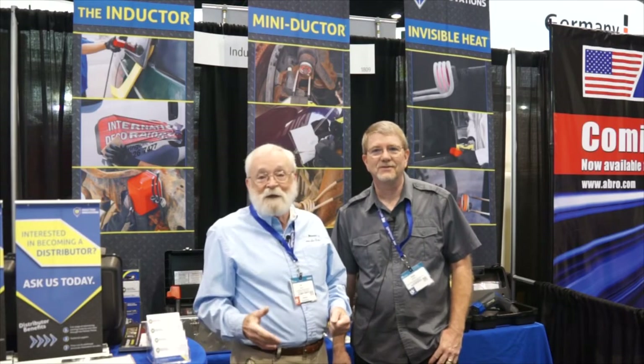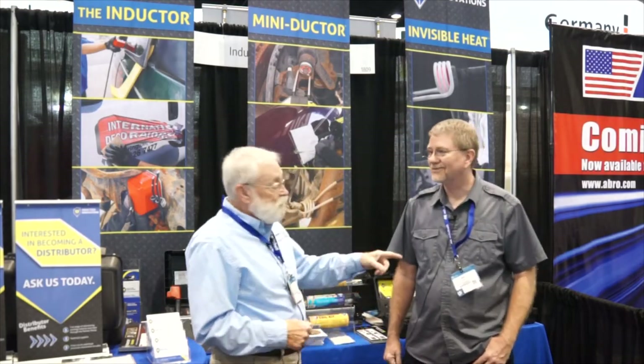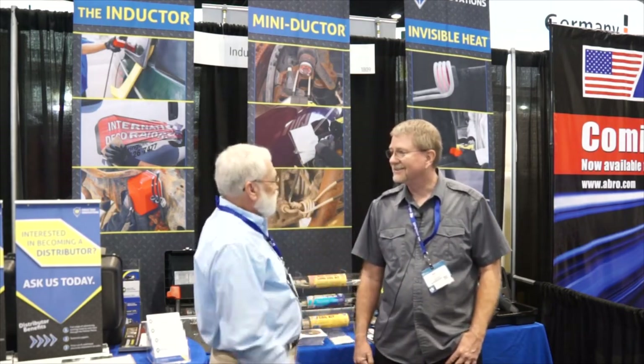We're at the 2017 Auto Mechanica and I'm in the Induction Innovations booth. With me is Norb, the National Sales Manager. My question, Norb, is why Induction Innovations?